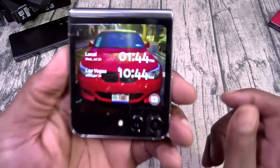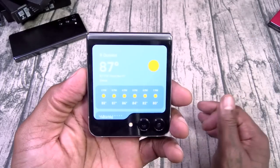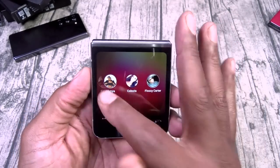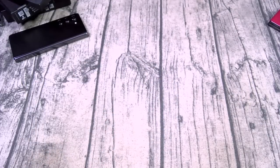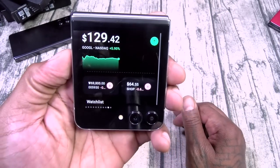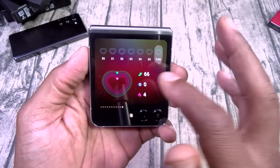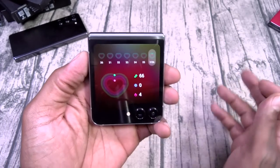Look at this outer display — it's beautiful. You've got widgets: you can make phone calls, text messages, set alarms, use the stopwatch, check steps, NASDAQ, health. Pinch them to see all your widgets — these are fully customizable. Let's look around real quick: volume up and down, fingerprint sensor built into the power button, face unlock on this one.